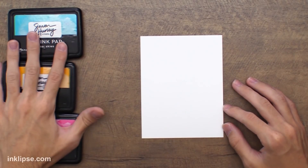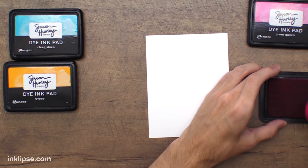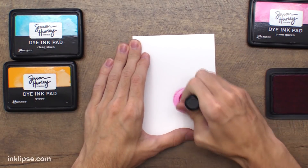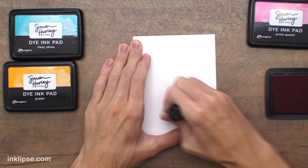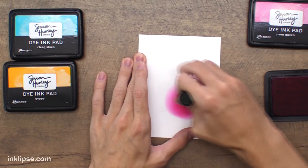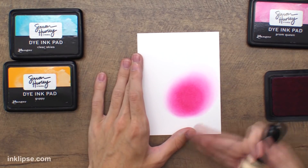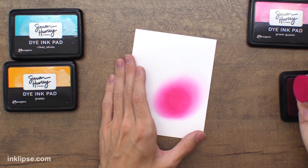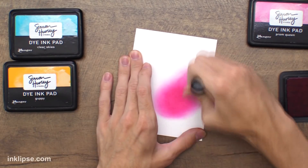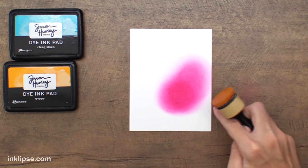Let me test my tried and true. I've pulled out three inks I know blend really well together, and I'm using my Stark White Cardstock. I'm going in with the Prom Queen ink using my regular blending tools. I know one of the problems with these has been creating harsh marks, but one thing I love about my inks is they really blend out without creating super harsh marks. A lot of people who've purchased my inks say that even with these blending tools they love using them because they're not getting harsh marks and they have an easy time blending out to white.